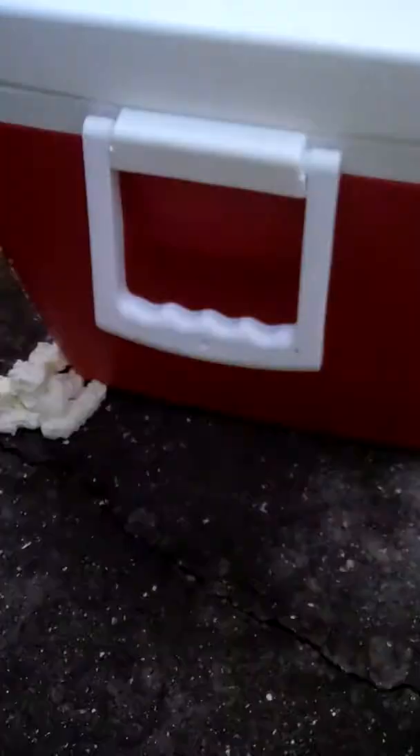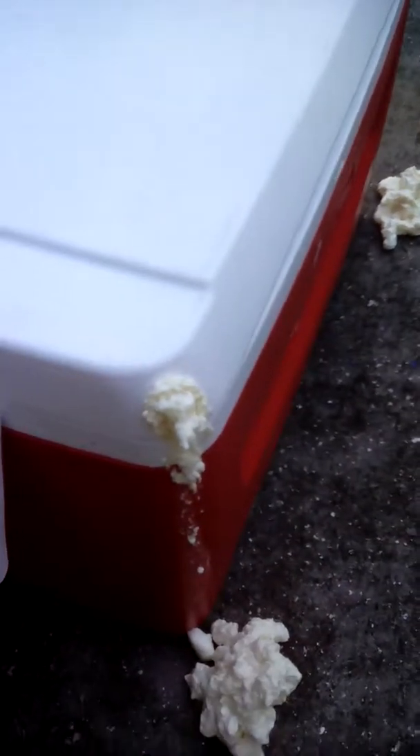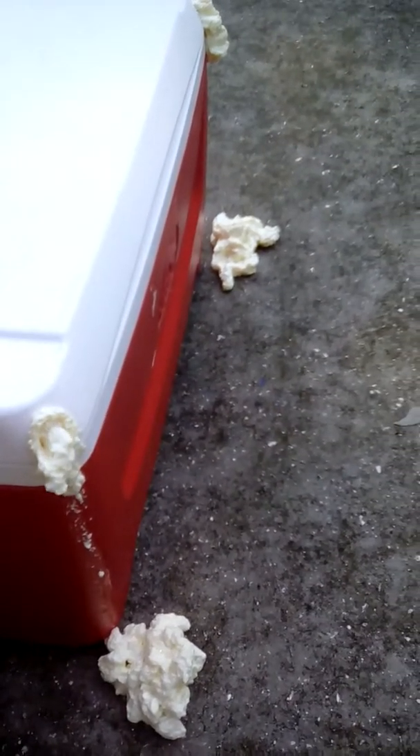As you can see, the foam is now flowing out of all four corners — that's exactly what we wanted. It means it's doing its job: pushing all the air out and filling in those gaps with foam. If we had not cut these corners, the foam would turn to a liquid mush and would not expand properly.